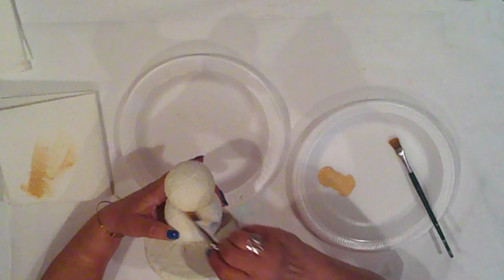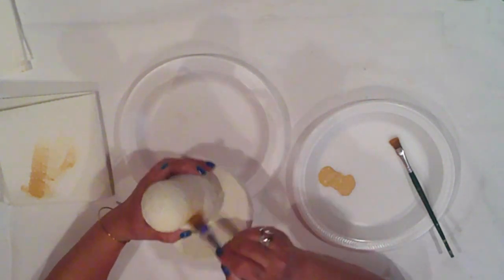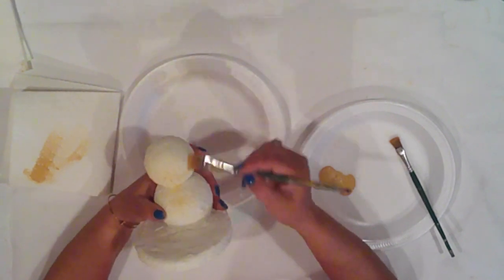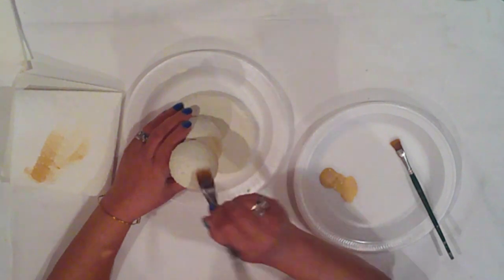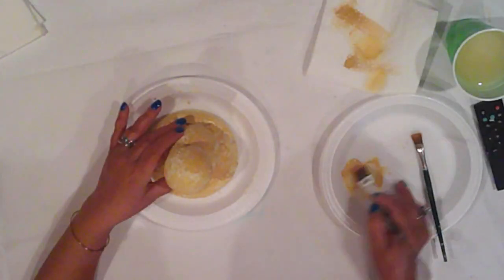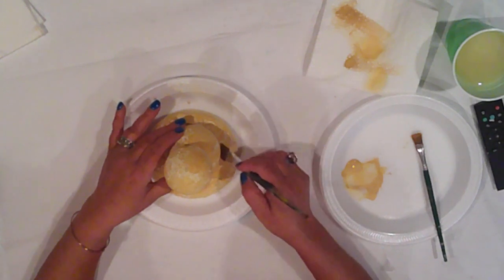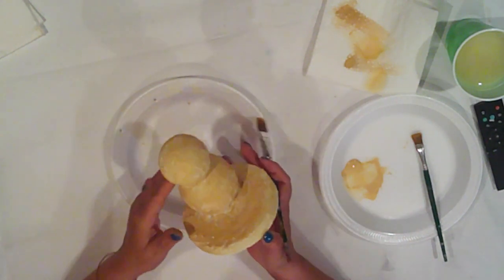Now that he's well dry, I'll dry brush him with Ceram Coat Maple Sugar Tan. This is why I chose the lighter sun bleach color for his main base color — because I'm coming in here with the maple sugar to give him some depth of color and enhance his texture. And of course I do the same to his base. I'll continue until I have the color I want.